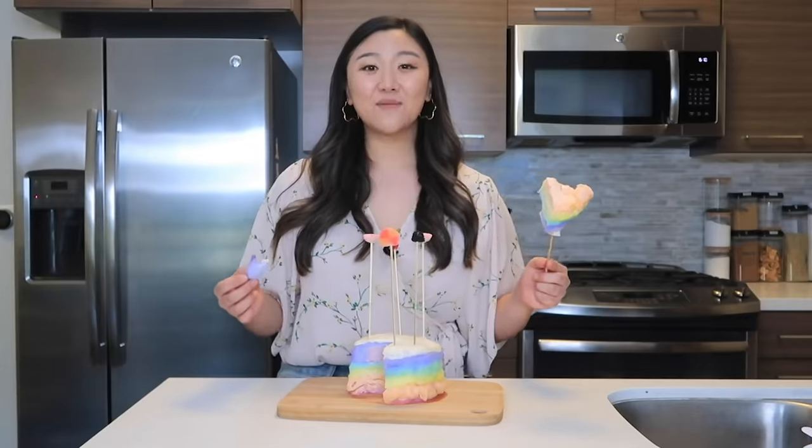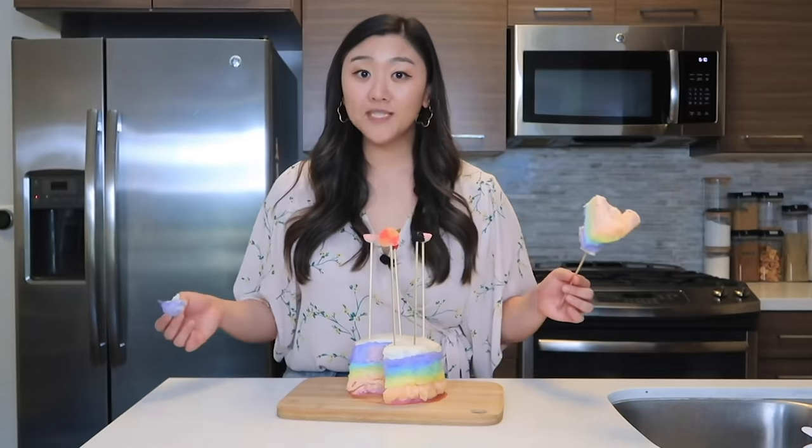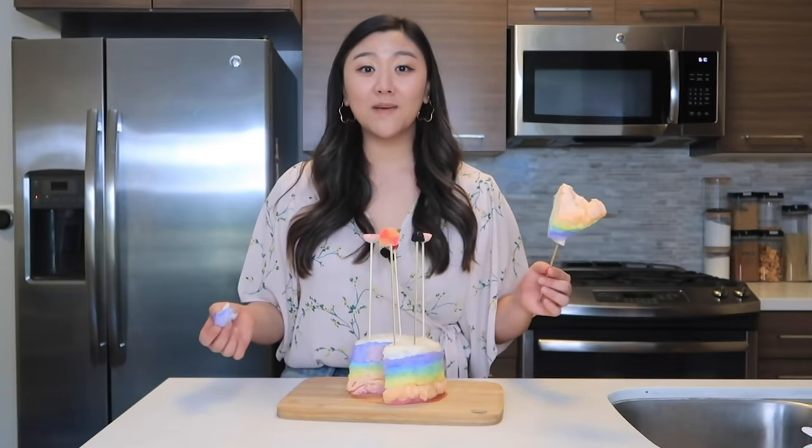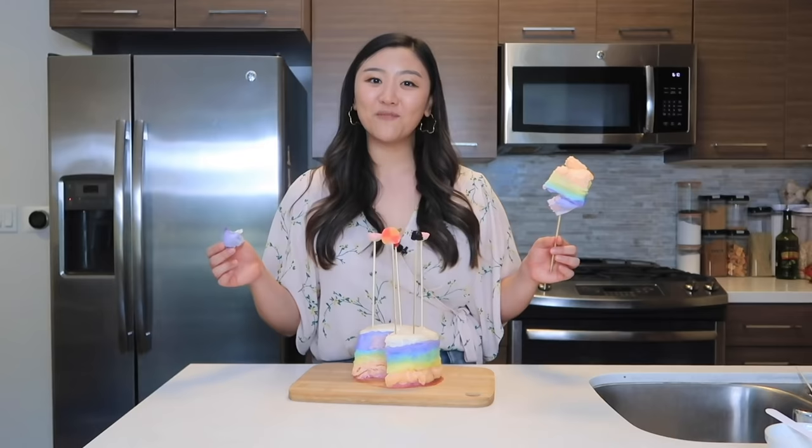All right guys, there you have it — three must-try cotton candy recipes. If you don't have a cotton candy machine, no worries at all. All of these recipes work with pre-made cotton candy. If you end up making any of these, make sure to take a picture and tag me on Instagram. And if you want to see more of my content, make sure to subscribe to Bring Me. Bye guys!